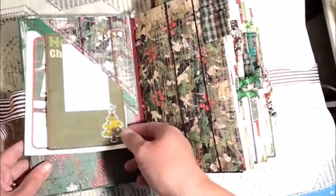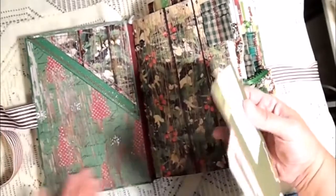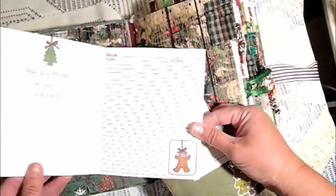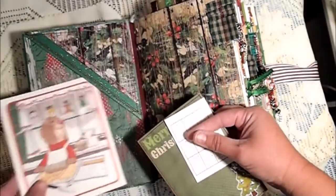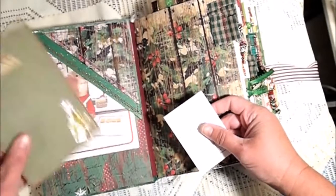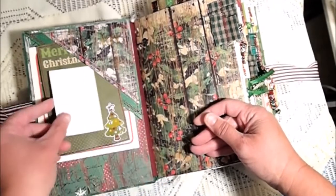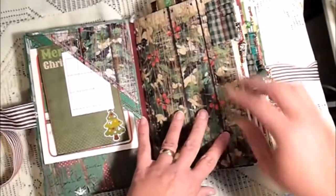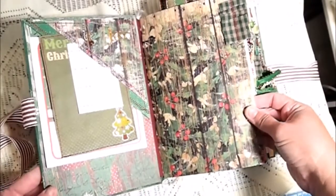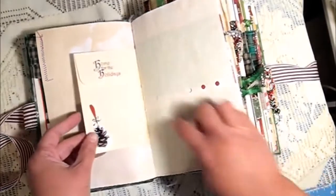I have an upper tuck corner with this beautiful Christmas paper. There's a cute little greeting card and recipe card that goes in there. All of the journaling spots have coffee-dyed paper, at least most of them, and then there's a sudoku puzzle which I thought was really fun. And then I have a tab here.